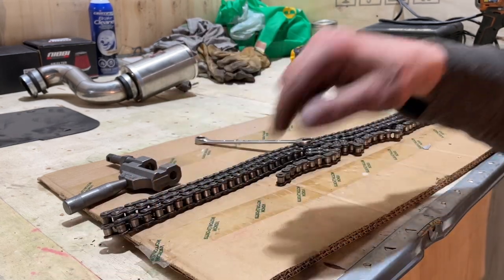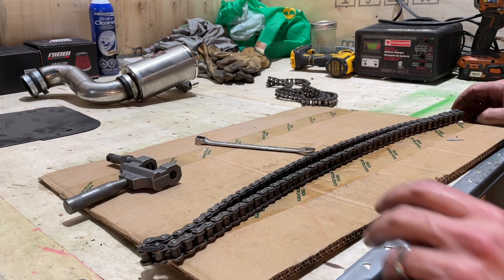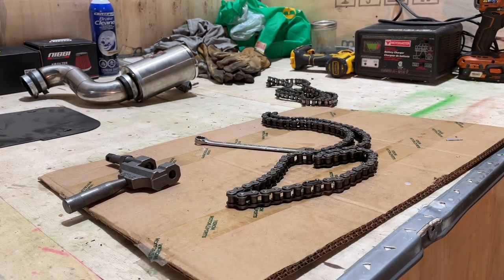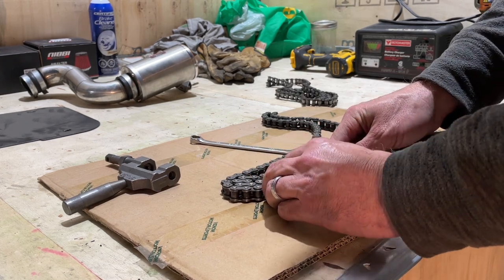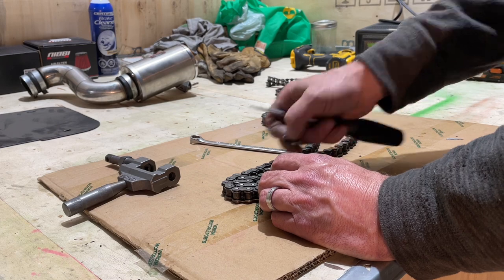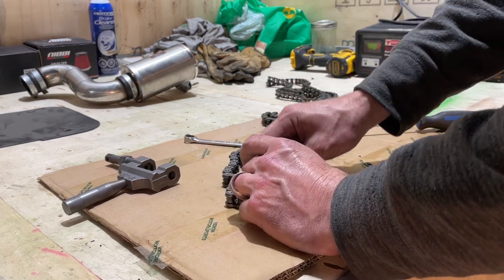Now I can put these four links onto the other chain. On this chain I just need to find the master link, which is right here. I'm going to snap that off. To take a master link off is not difficult — I link the chain so it can't move, then push the master link back with a screwdriver and it'll pop off. Then take off the plate and take the two pins out — and that's it.